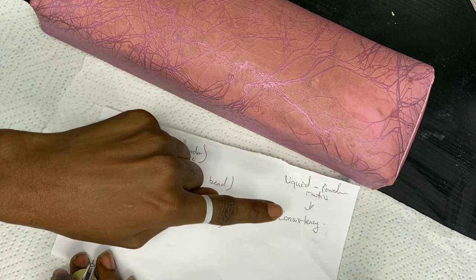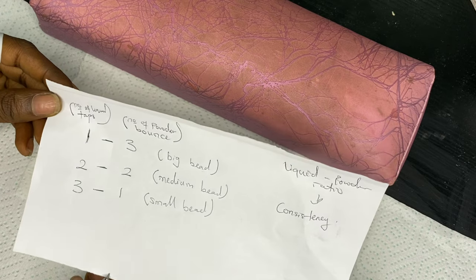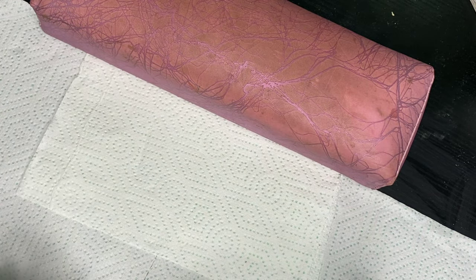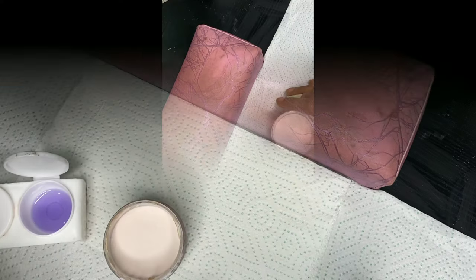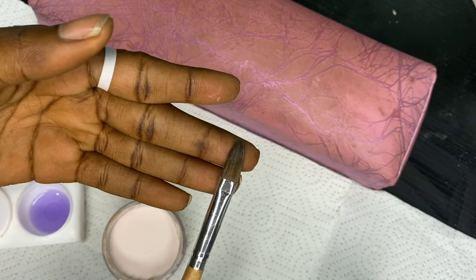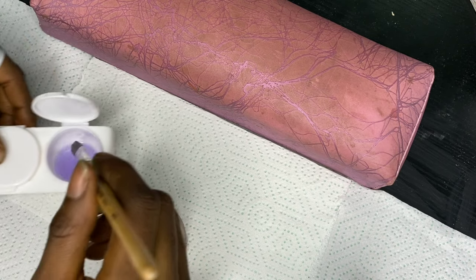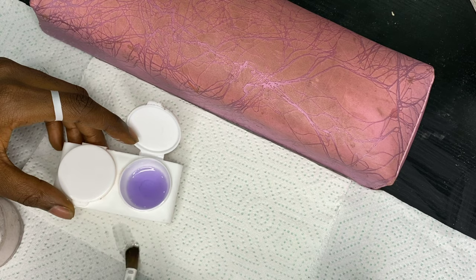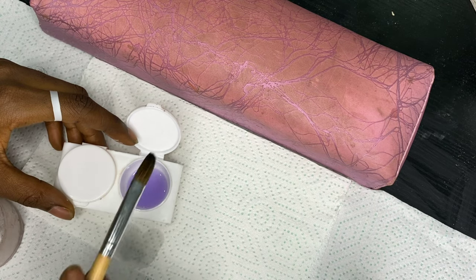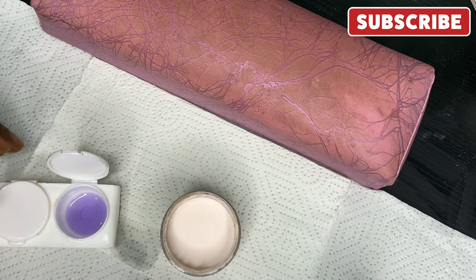We are all still dealing with our liquid-to-powder ratio to give us our consistency. Let's put all of this into practice now. I'm going to set that aside and bring in my powder and liquid. I'm going to be using this brush — it's just a small brush — and I'm going to completely saturate it in the liquid. What you want is to completely remove the air bubbles from the brush.